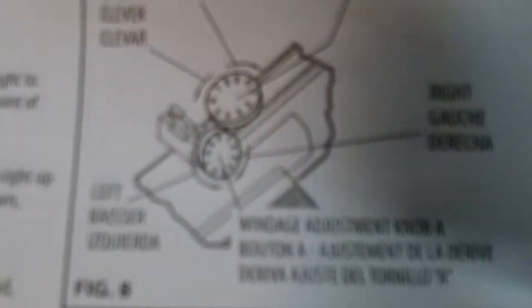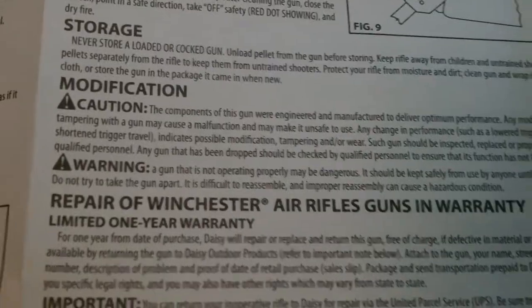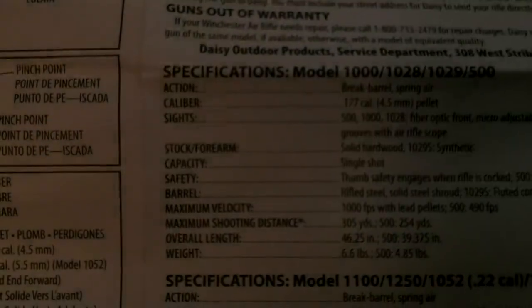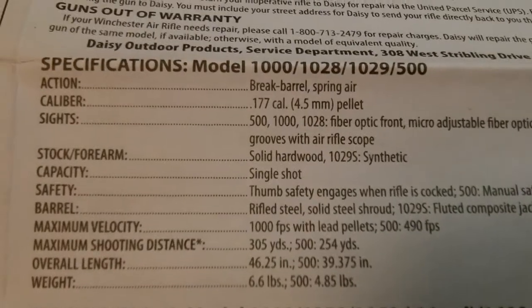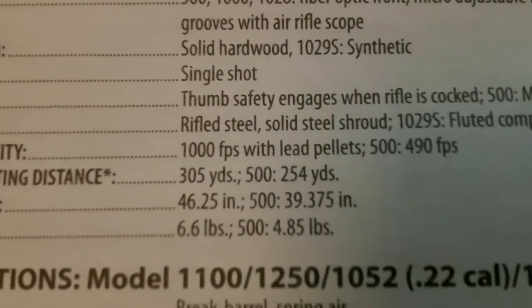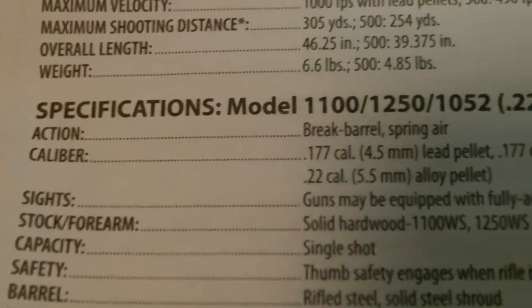You definitely have to get it sighted in. The box shows you everything — there's your scope adjustment. Here are some specifications you probably want to see. It's a break barrel, my first gun of this type — it's got some kick and a big giant spring. It came pretty well oiled too; there was a lot of oil on it when I took it out of the box. Velocity listed is 305 yards per second — I'm not sure it'll do that, maybe with a sharp-pointed pellet. This is 1.77 caliber.